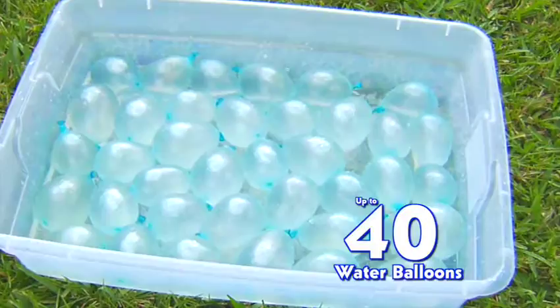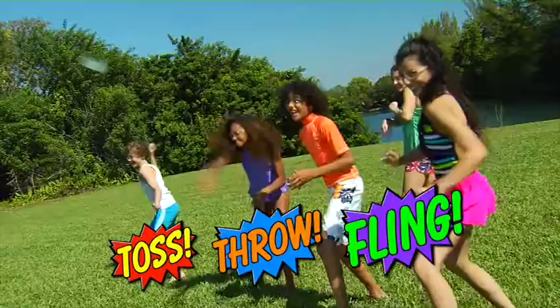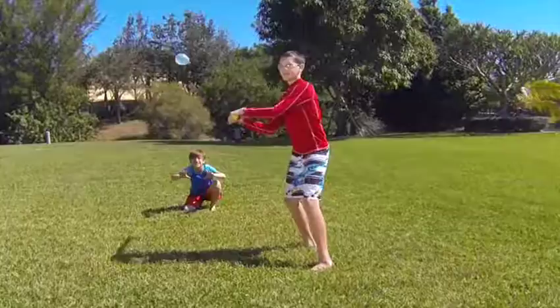Wow! In just seconds, you've got 40 perfect size water balloons, already tied and ready to fly. That's freaky fast. Time for a plane. Launch hot plane. Balloon Bonanza!